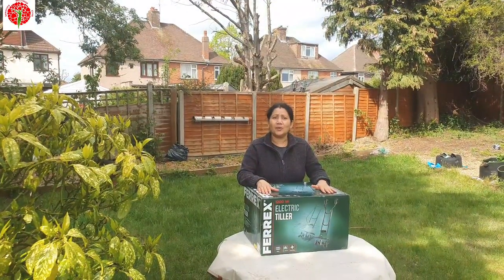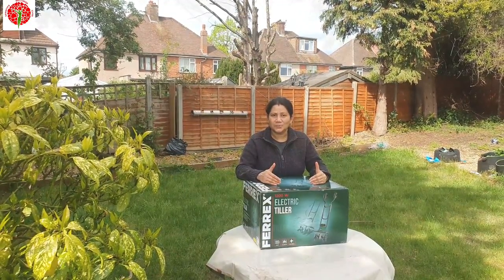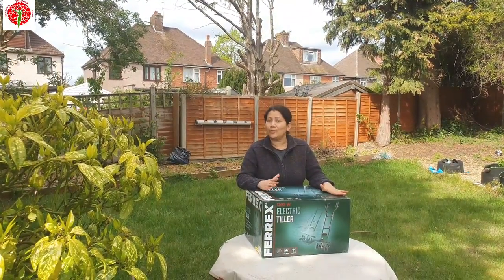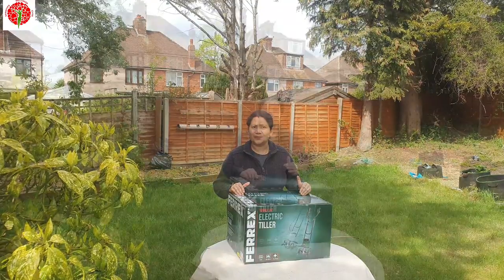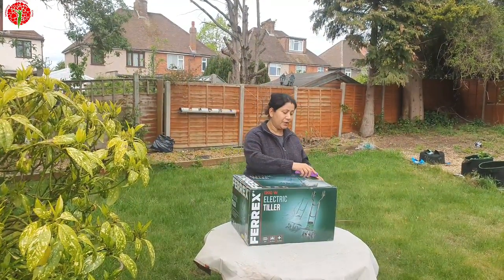Hi friends, I am Sangeeta, welcome back to my channel. Today I am here in the garden to open some gardening tools. I gifted this thing to my husband, and I'm going to share the reason now. First of all, it's not a sponsored video. When I grew up, we had a very big kitchen garden.